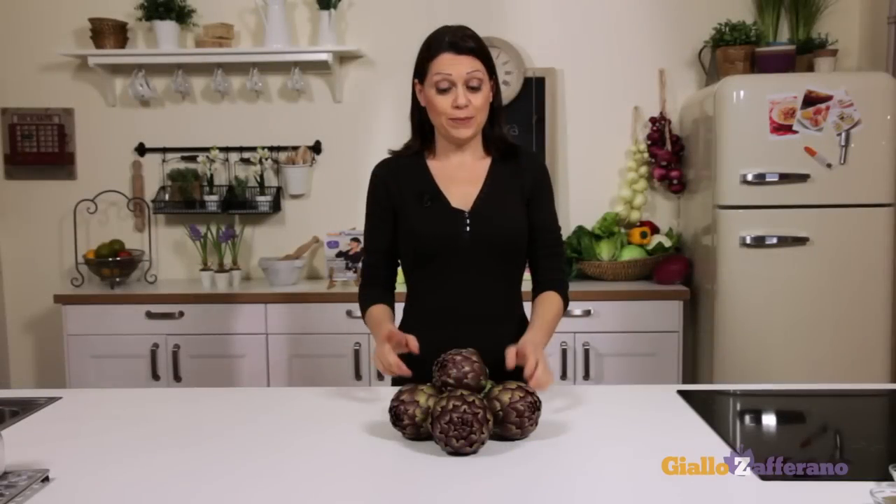Today at the market I bought these beautiful globe artichokes, Romanesco variety, and I want to make a traditional recipe of the Roman Jewish cuisine — the artichokes, Jewish style. Let's make it together!